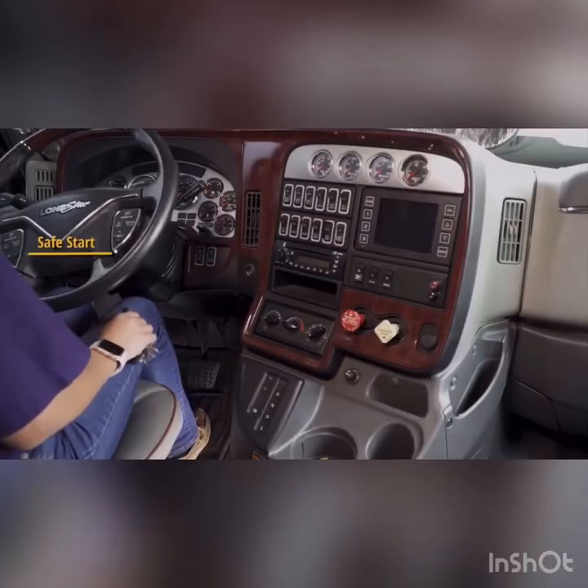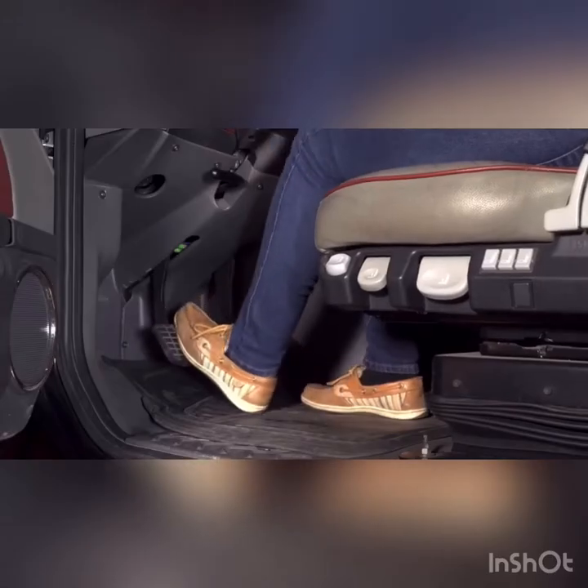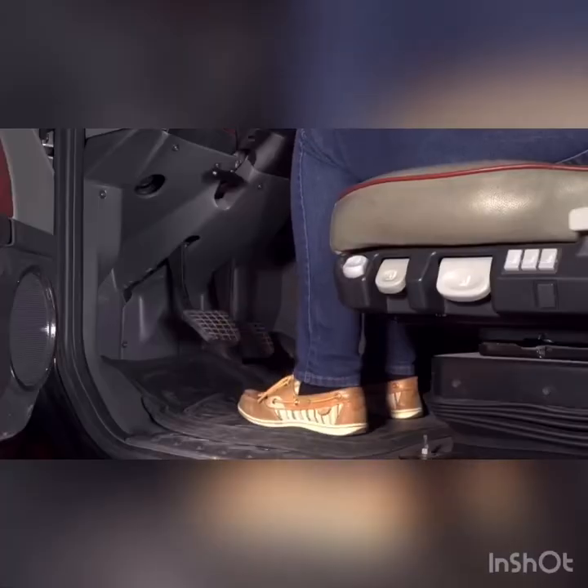A driver conducting a safe start must first place the vehicle in neutral. With the left foot, engage the clutch all the way to the floor. While the clutch is engaged, start the engine. Once the vehicle has reached idling speed, release the clutch.